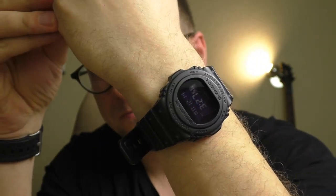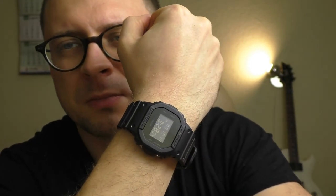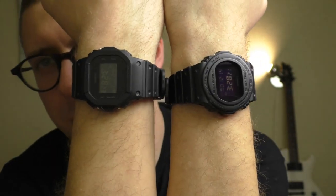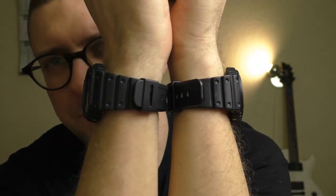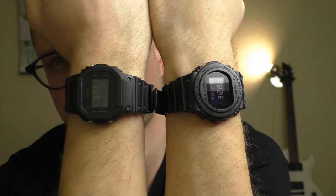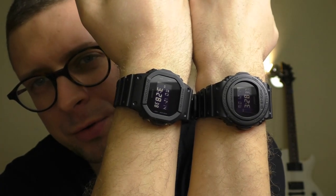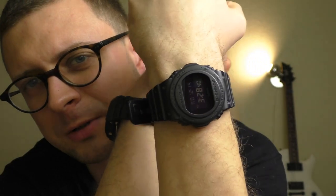Let's compare how they look on the hand. This is the rounded one — looks very cool. And the square one — in my opinion, this is the coolest G-Shock ever made, super awesome watch. Here they are both together. Which one do you like better? Leave a comment — I want to know. Tell me which one you choose: the square one or the rounded face one?